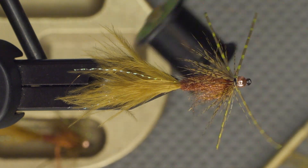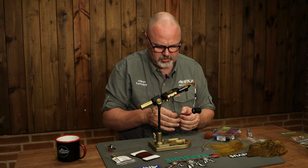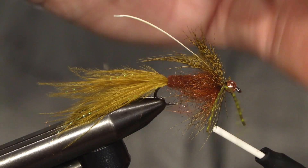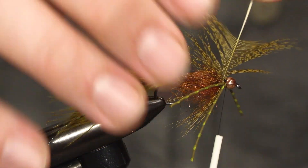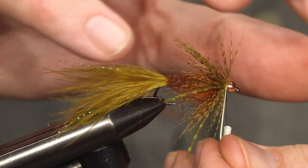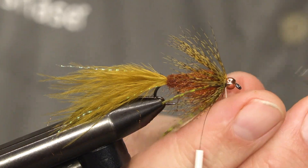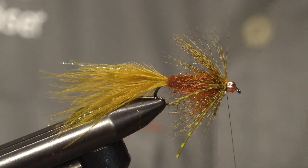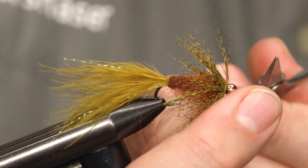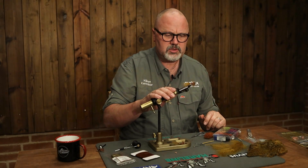Just pull them back slightly. Then we take another partridge hackle, tie it in by the tip, and make a couple of turns just behind the copper bead and tie it off. Then we just make a whip finish. And there you have it — the brownish woolly bugger.